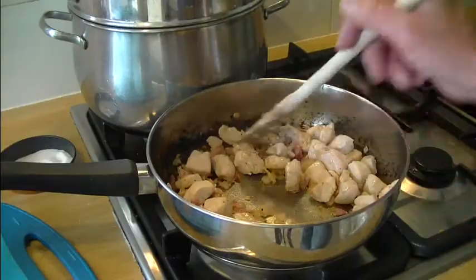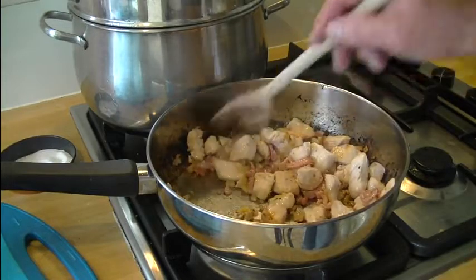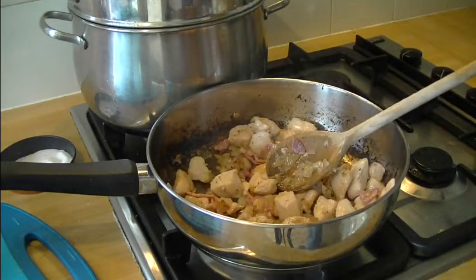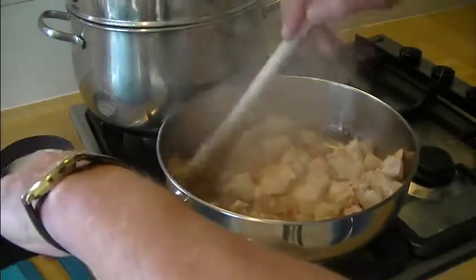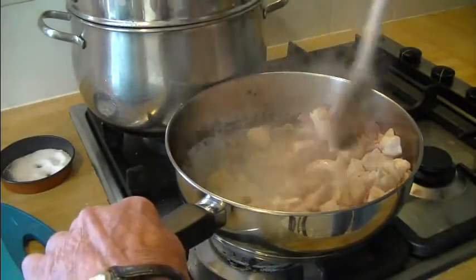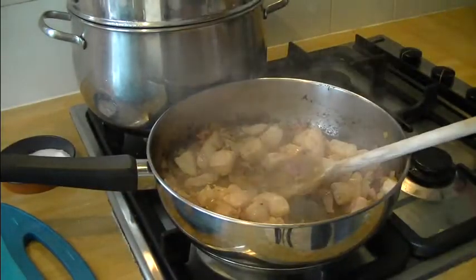My chicken is now nicely colored. I'm going to add some boiling water and deglaze the pan — put a drop in there, move it around and pick up all the flavor from around the outside, rolling that flavor back into the dish.